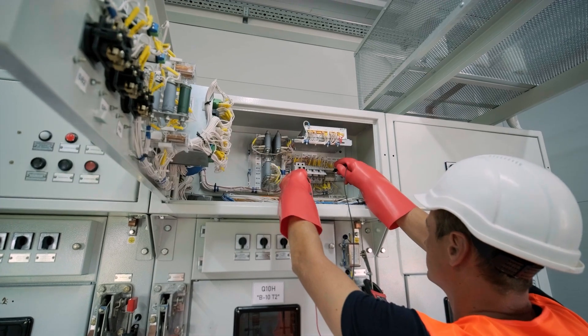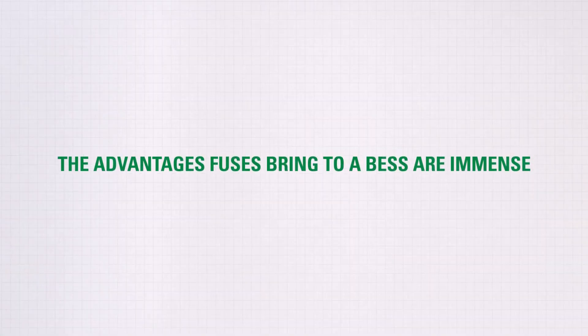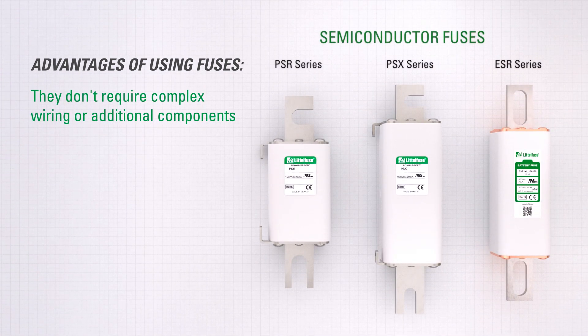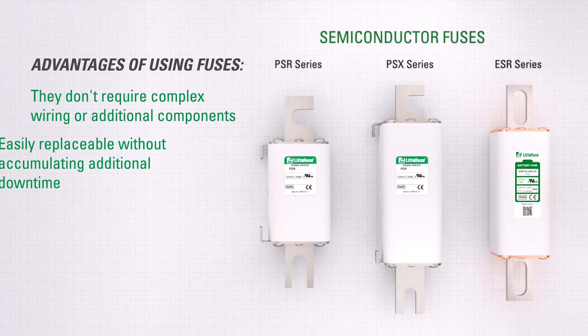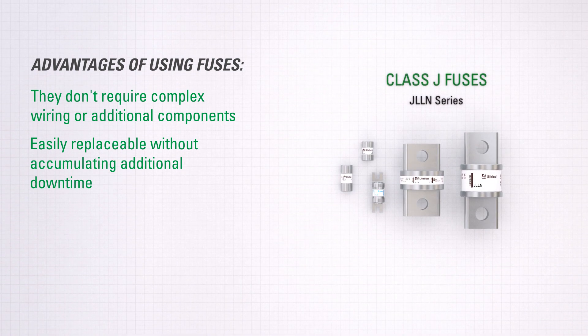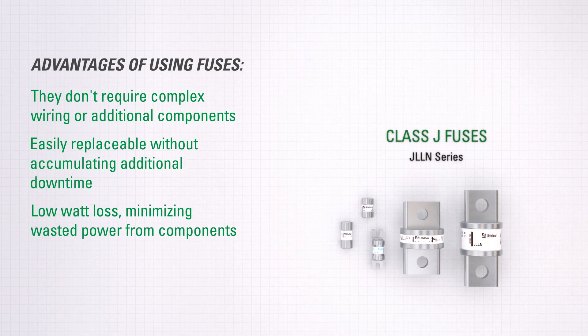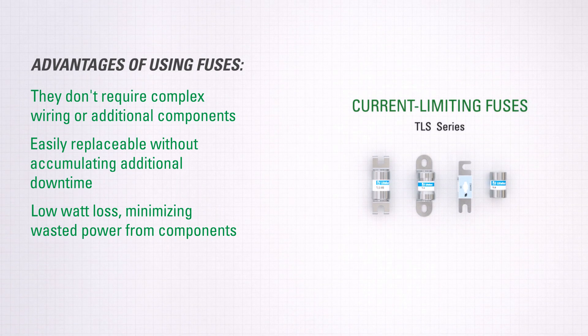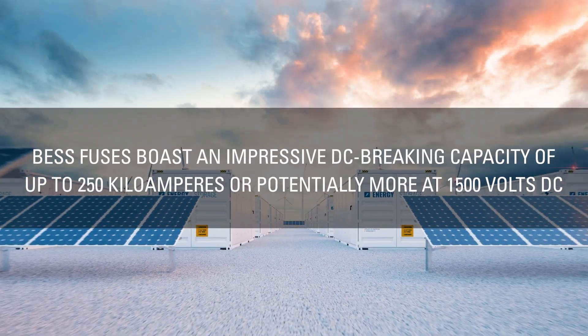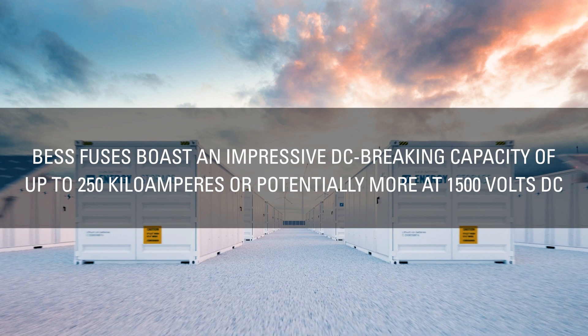The advantages fuses bring to a BESS are immense. They don't require complex wiring or additional components, making them easily replaceable without accumulating additional downtime. Fuses also have a low watt loss, minimizing wasted power from components. Their compact size enables the design of high energy density systems.